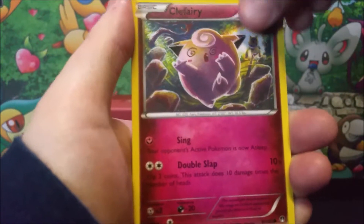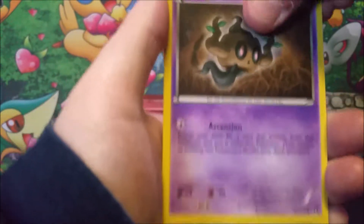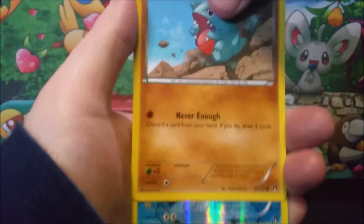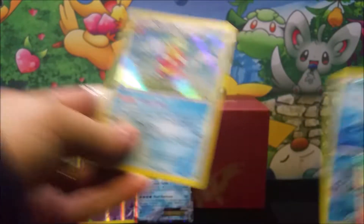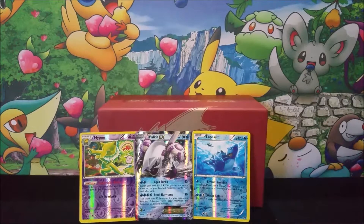Clefairy and that little tooth. Psyduck. Phantump. Glameow. I did it again — you ate Lapras. Pulled up with a Slowking. Nice. All right guys, it's Mikey's turn. Let's see if he can beat me.